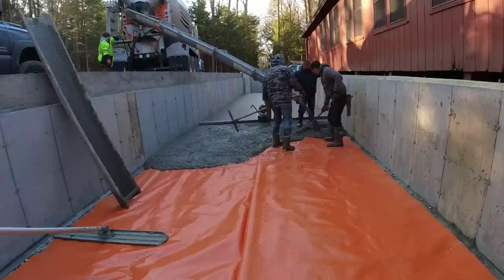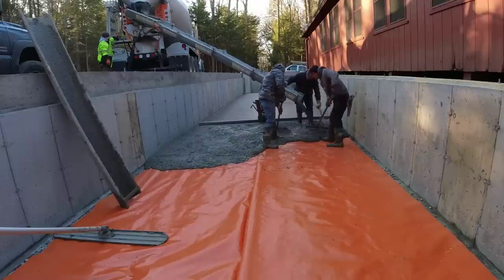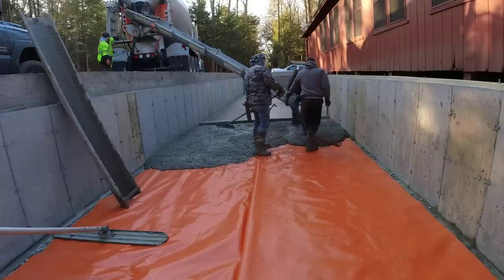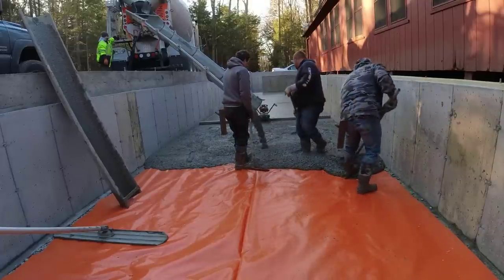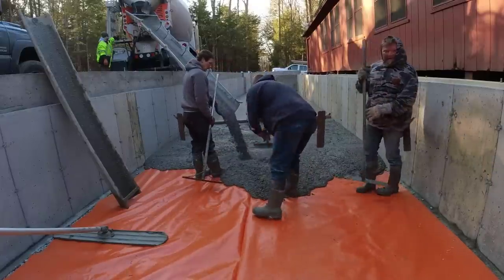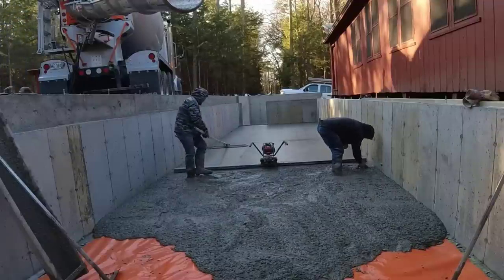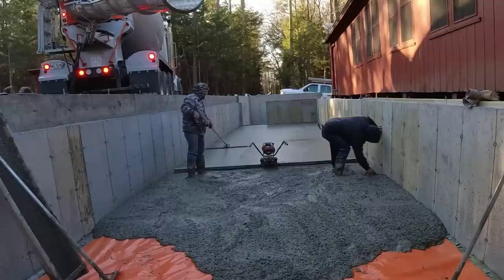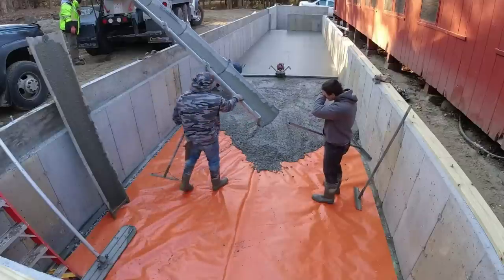We've had really good luck just using fiber mesh — making sure the guys doing the grading grade the floor right and compact it with a good compactor. If the floor doesn't settle, the main other way it'll crack is if it shrinks, or heaves if it freezes. This building is going to be heated so it won't freeze. Shrinkage cracking does happen sometimes, but very rarely on the floors we do.